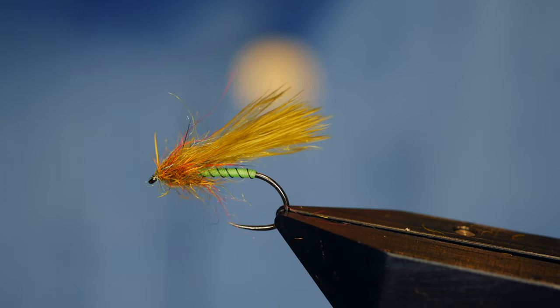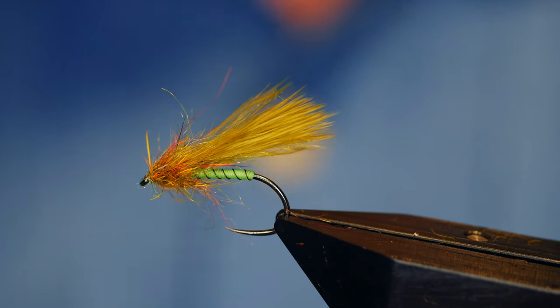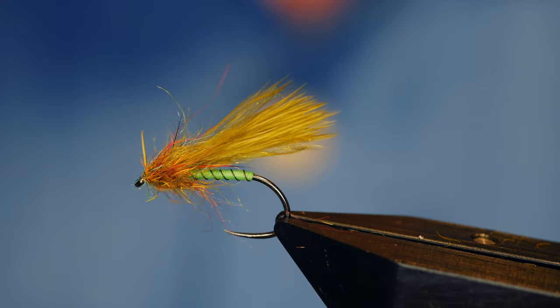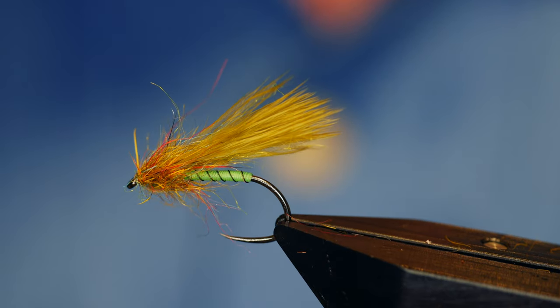Hi guys and welcome back to another fly tying tutorial. What you see in the vise is a stolen fly I picked up from an angler at Draycott and I'm going to show you my version of it. So without further ado, let's get into it.